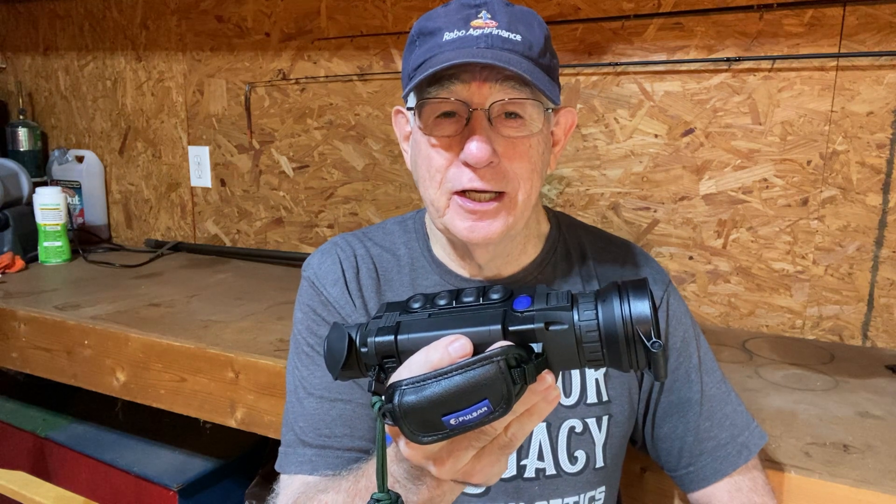Hey everybody, good morning and welcome back to the Old Deer Hunters channel. Today I want to talk to you about the new Pulsar Helion XP 50 Pro. When I got my new Thermion XP 50, I took it out that first night and started looking out across the field with that new Thermion 2, and then I compared it to the old image of the Helion 2. This new Thermion was much better, much more clear and bright, so I quickly made a decision that I was going to have to upgrade to the new Helion Pro series.